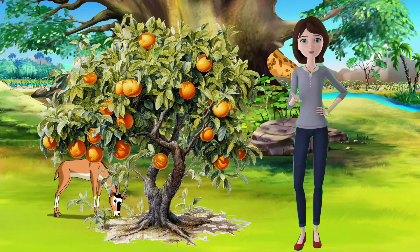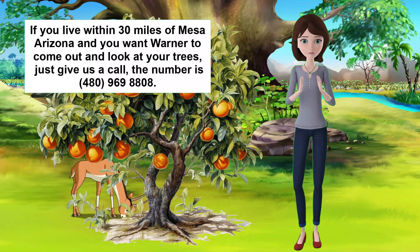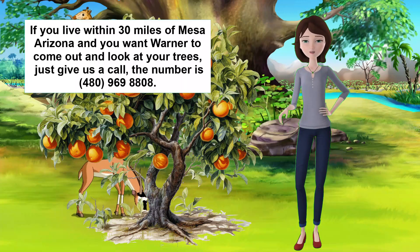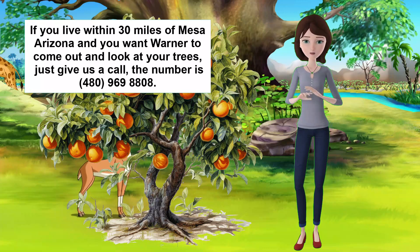Hi everyone, welcome to Warner's Tree Surgery, where we have been treating sick trees for over 50 years. I'm Pat, and I'm here to talk to you about one of the most common and versatile citrus fruits in Arizona, the Lisbon Lemon.